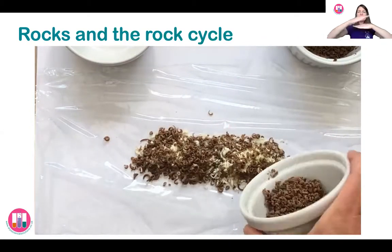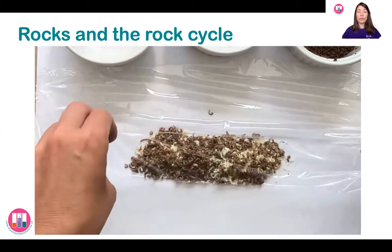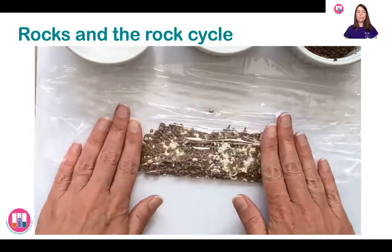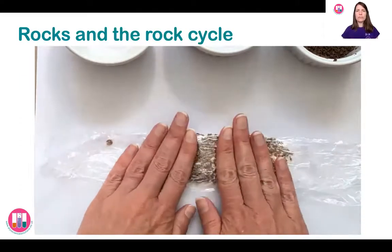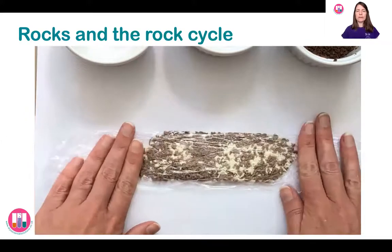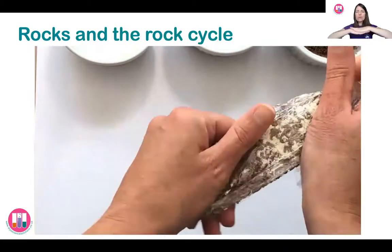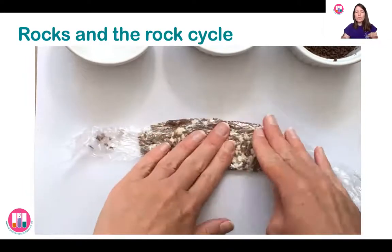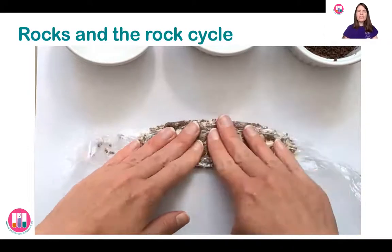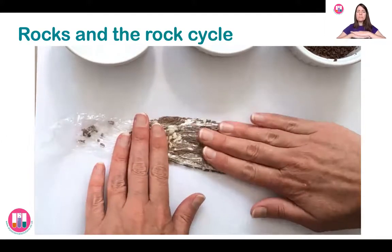We're mixing up the layers — some white chocolate, some milk chocolate — to represent those different things forming in layers on top of each other. Then you need to wrap up your chocolate gratings really carefully so we don't want them to fall out of the ends, but you do need to be able to undo the cling film afterwards. The sedimentary rock is formed by the layers going on top of each other and then being squashed, so what you want to do now is squash it slightly — push down on your layers of sediment to compact, squash, and cement them together a little bit.